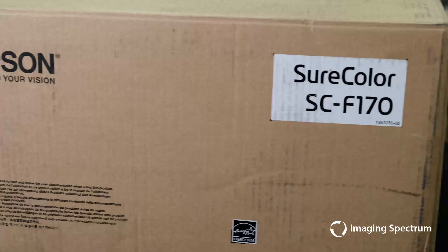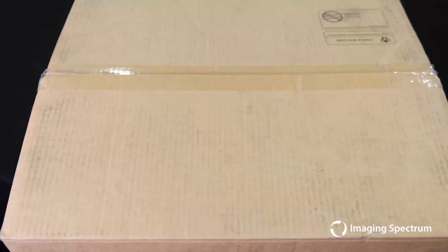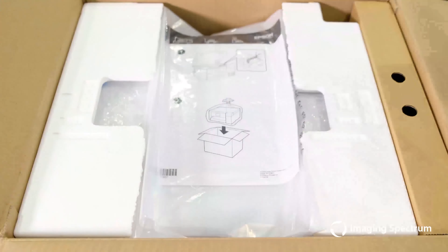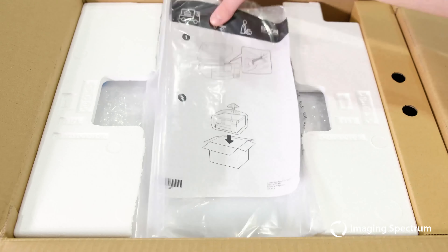Congrats on your new F-170 purchase. Now we're going to go through the steps of getting the machine out of the box and prepped for our first print. Go ahead and set the guides to the side and don't forget to refer to the start here manual for any questions during the setup process.